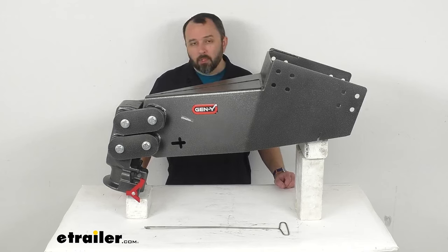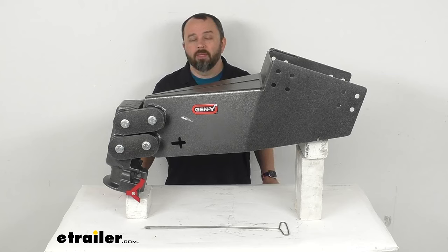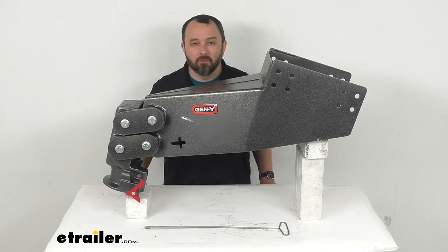Well, that's going to wrap up our look today. I do hope that our time together was helpful for you. Again, my name is Andy — thank you for joining me.